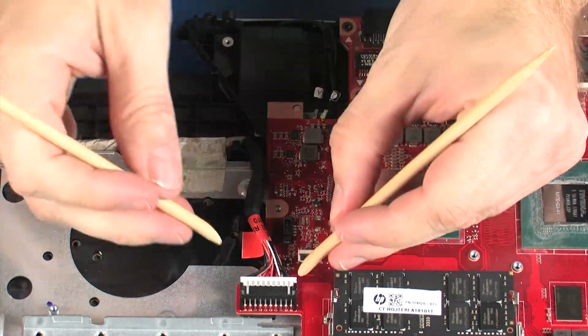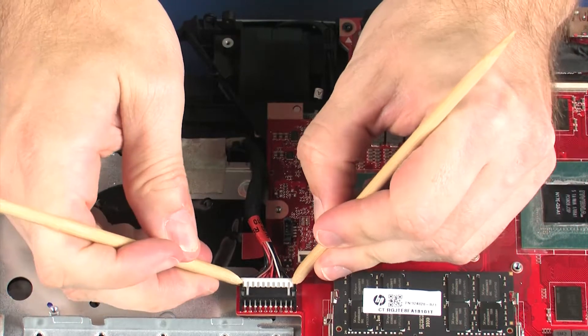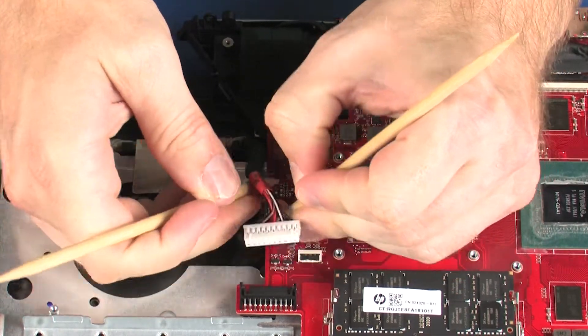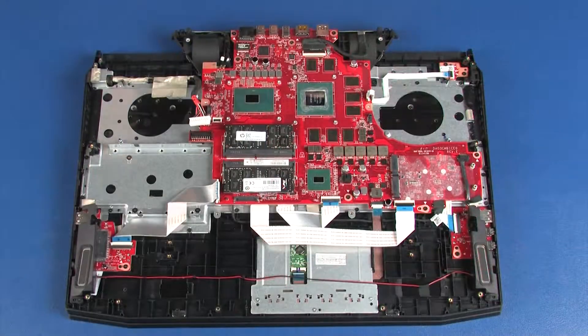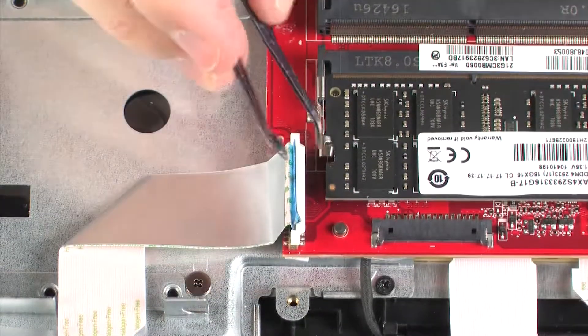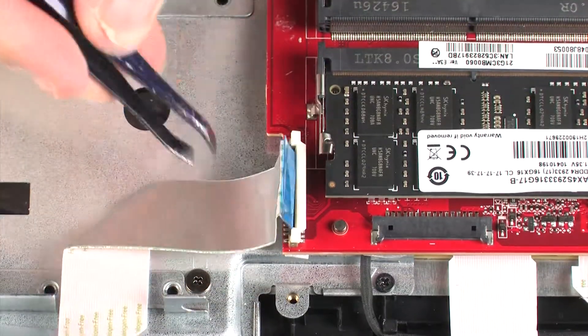Disconnect the power connector cable from its connector on the system board. Using minimal force, lift the locking bar up on the card reader board ZIF connector and disconnect the card reader board ribbon cable from the system board.